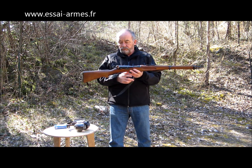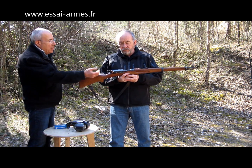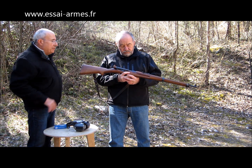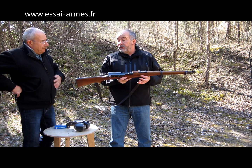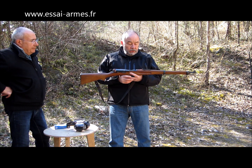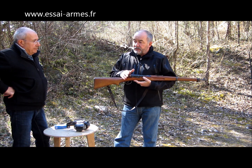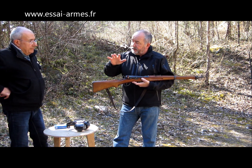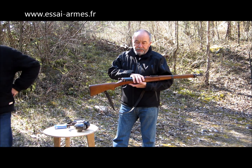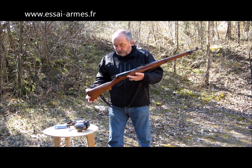On avait vu le Mosin-Nagant qui est aussi une arme excellente, mais ce n'est pas la même qualité de fabrication — c'est du rustique, le Mosin-Nagant. Là on a une très, très belle qualité de fabrication, et un prix à peine plus élevé. Il existe plusieurs modèles, bien sûr, dont les modèles tireur d'élite — qu'on va appeler sniper. Comme beaucoup de manufactures d'armes de guerre, les modèles sniper c'est effectivement des armes qui étaient testées et triées par rapport à un H plus L, mises de côté pour les tireurs d'élite, équipées avec des lunettes.